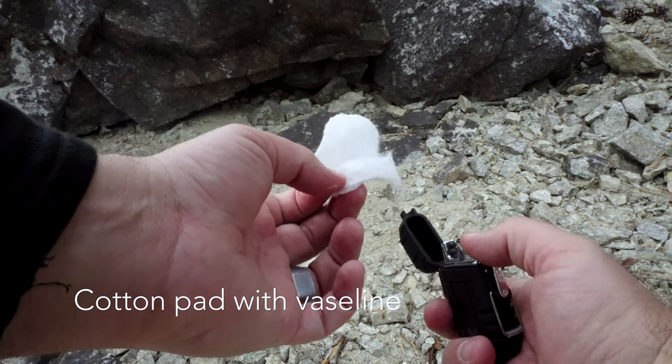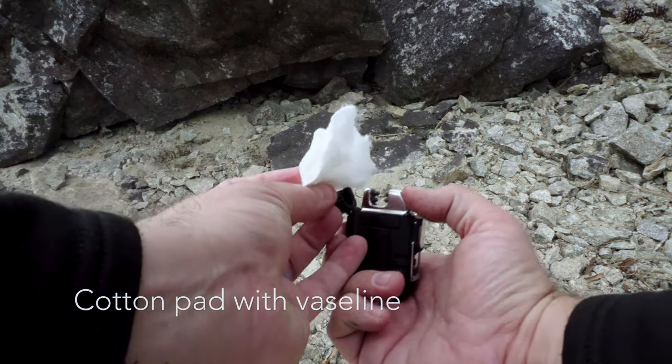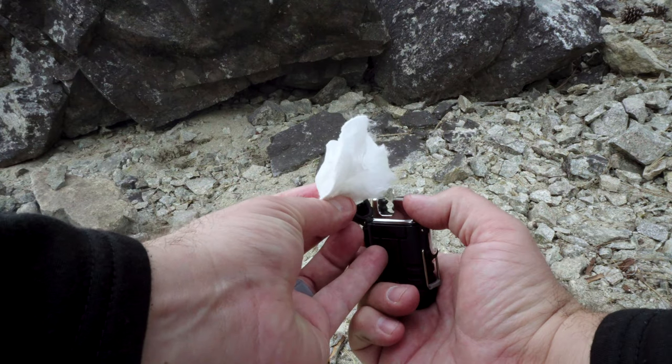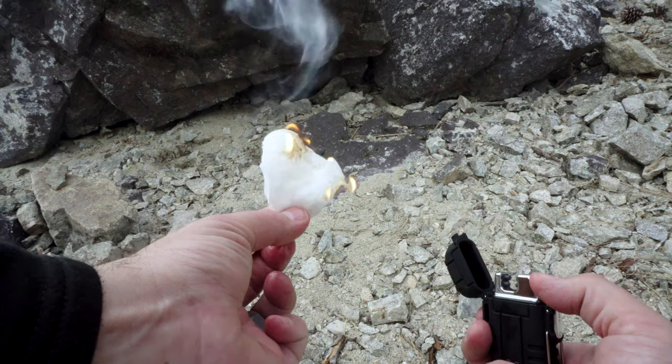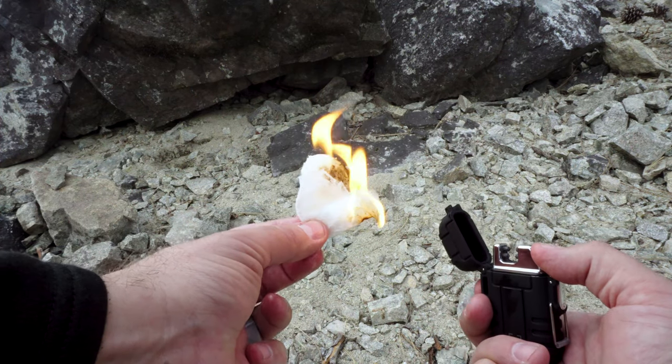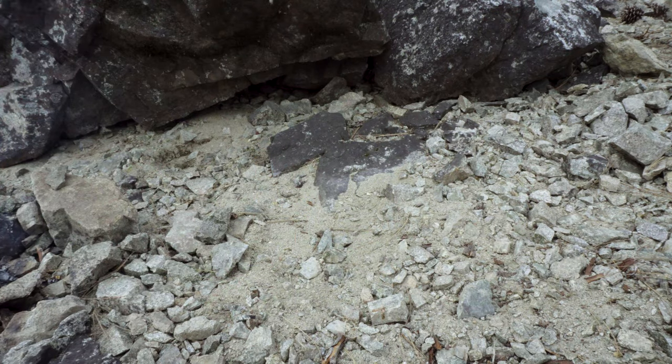I'm going to show you right now what it's like to light several different types of fuel with this device. So what I've got here is this cotton swab, and I think it's always good to start from below and see how it goes. Starting right up there — toss it out before I burn myself.